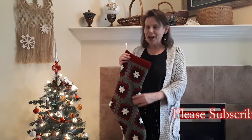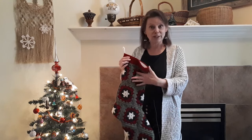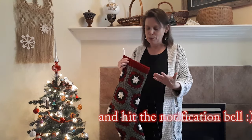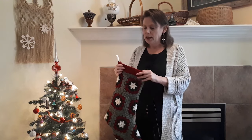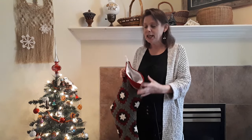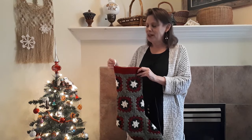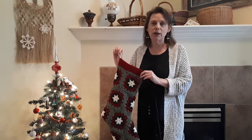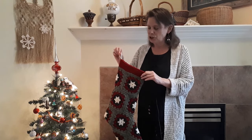Crocheted stockings can be very pretty but they're not necessarily practical because the fabric stretches out, and if you're doing granny squares there are little holes, so if you're putting in small things like pencils they can slip out. A lining gives a crocheted stocking much more strength and integrity so you can fill it with yummy and heavy things, and the hang tag being fabric rather than a crocheted chain is much stronger as well.